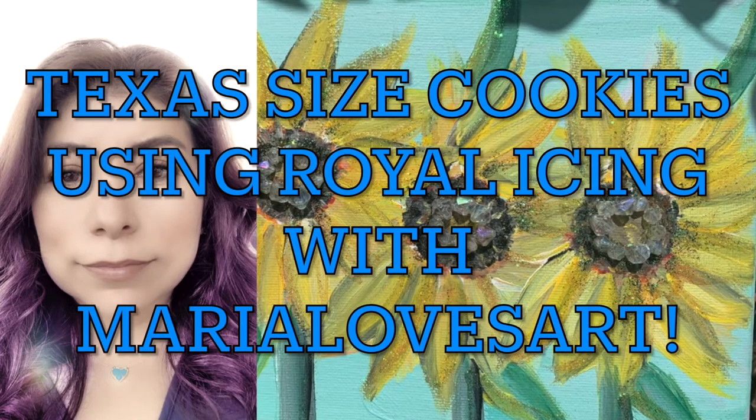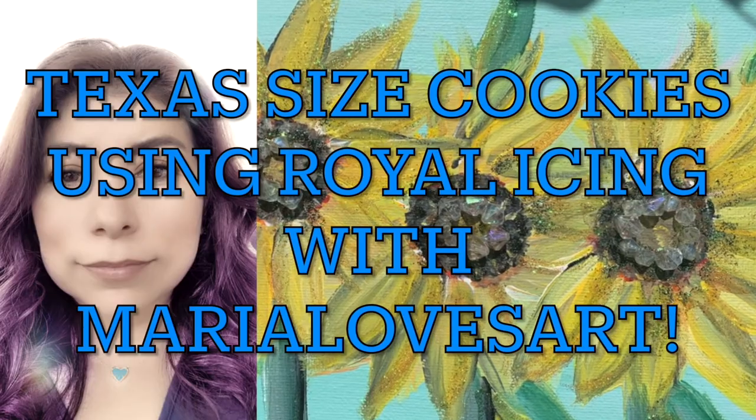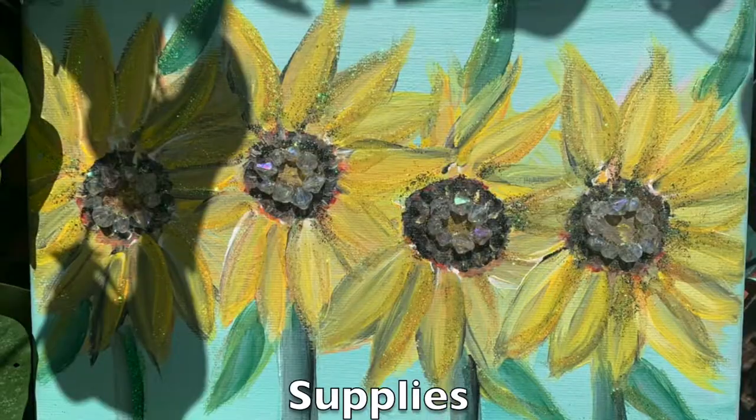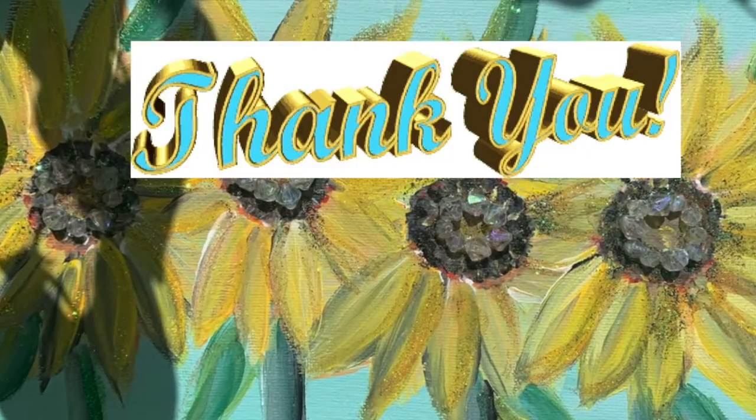Hello everyone! Today we will be making Texas-size cookies using royal icing with Maria Loves Art, so that you can make your very own at home. If you haven't already liked, shared, and subscribed, please do so. Thanks so much for watching.